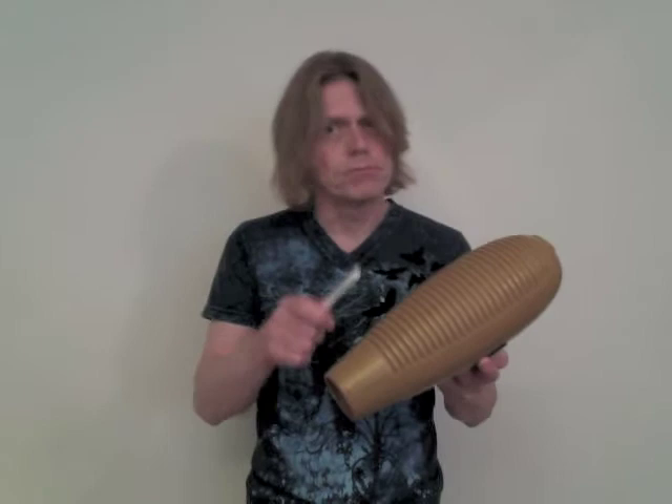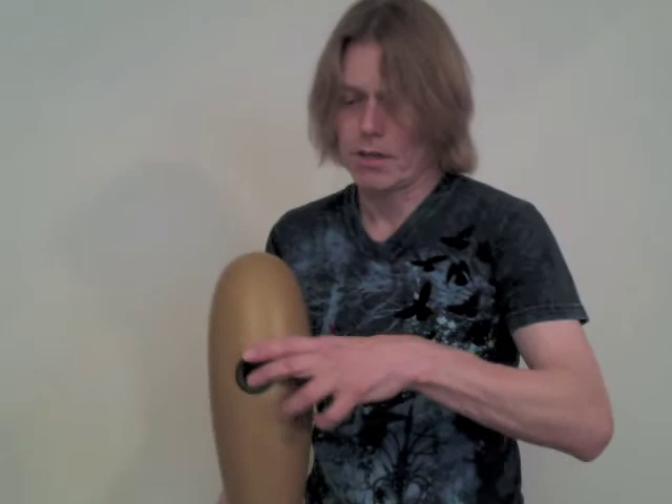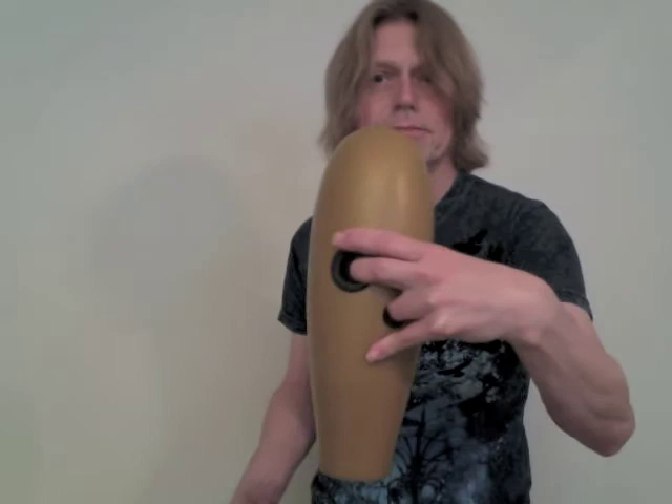The güiro has some holes. I'm using this kind of grip, right there. I'm holding the scraper in my dominant hand. The parts consist of long tones and short tones.